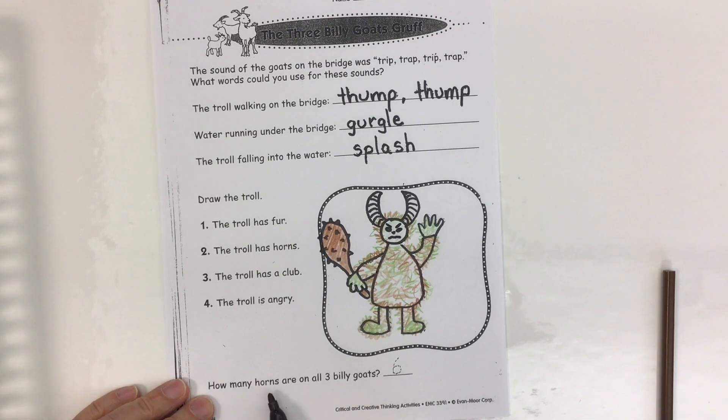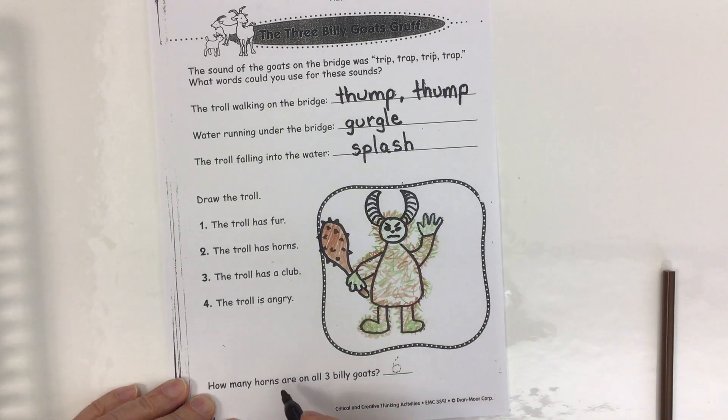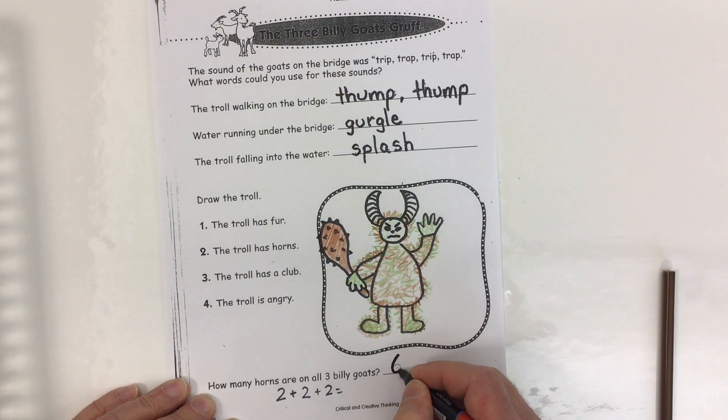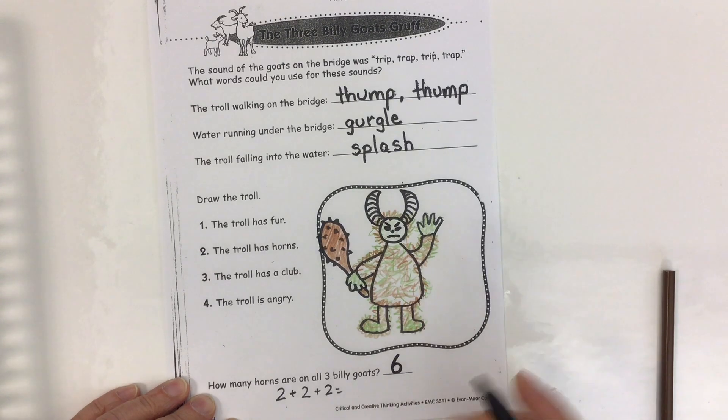Down at the bottom it says, how many horns are on all three billy goats? Well, each billy goat has two horns, so it's like saying two horns for the big billy goat, two horns for the medium billy goat, and two horns for the small billy goat — or like counting by twos: two, four, six. So all three billy goats together have six horns.